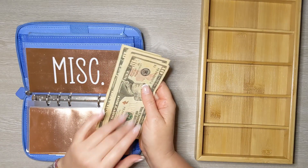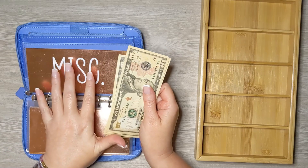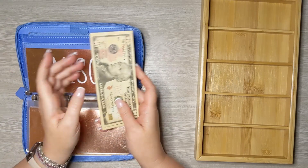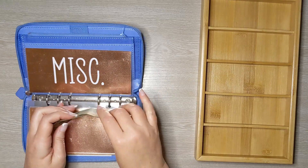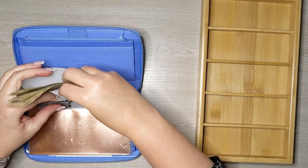If I did this right, I should have $50 in tens here. Some of this we're going to take out of miscellaneous and put toward our savings challenge depending on the number you guys picked this week. 10, 20, 30, 40, 50 — yes, we do have $50. We'll come back to this envelope in just a moment.